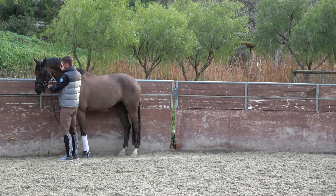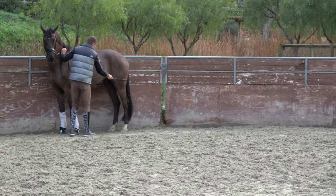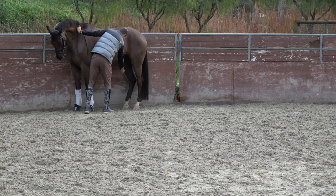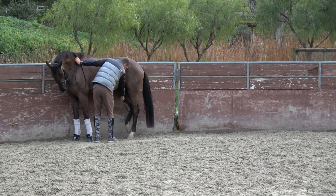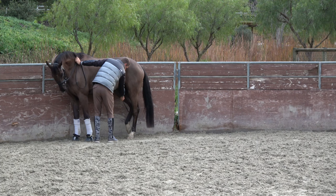I think that's enough for him today. So I'll go back to just leg lifting again, just to kind of finish him — make sure that he remembers this. Lifting that, release. Lifting that, release. Lifting, release. Lifting, release. That's good.